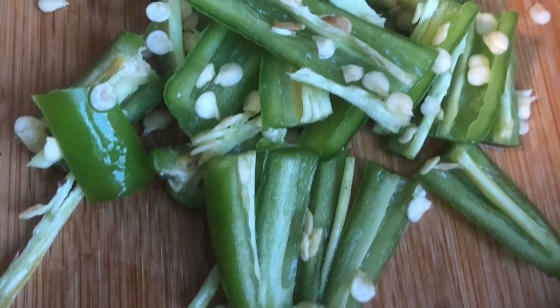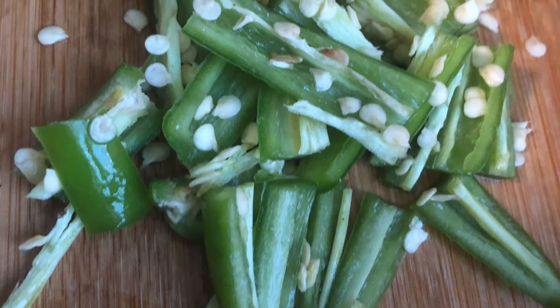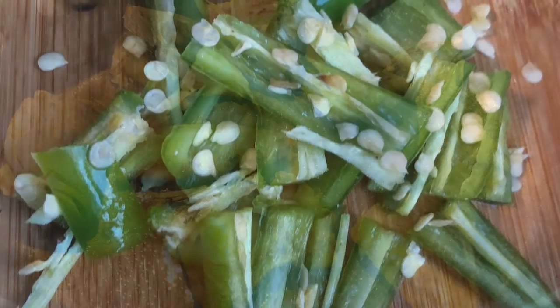Add sugar to taste and mix them with the green chilies well, then keep this aside for the gravy. The mustard sauce is a little spicy — if you don't like it too spicy, don't add too much of the hot peppers.